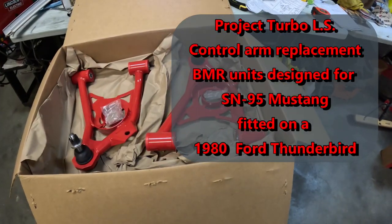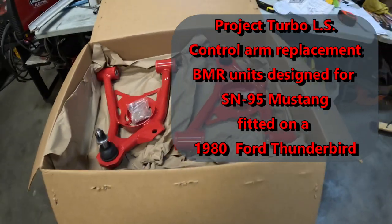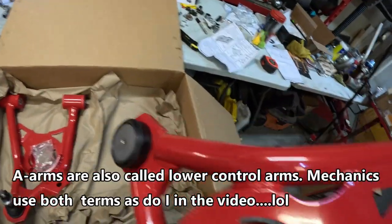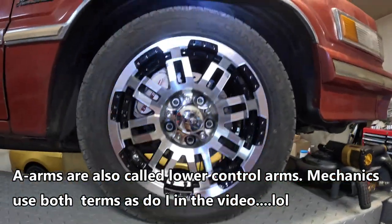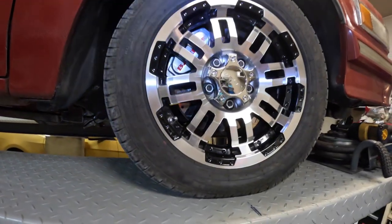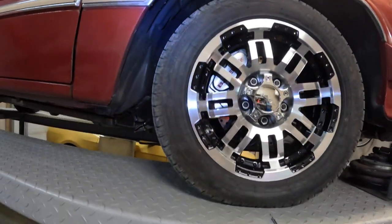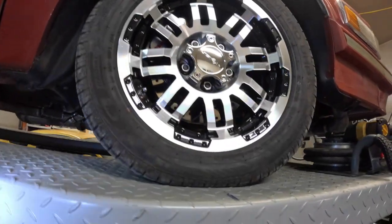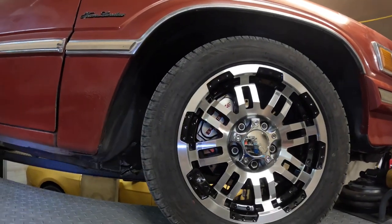So what we're seeing here is lower control arms. These are for an SN95 — these are BMR units, really super nice, very rigid, and they're designed for an SN95 Mustang. Since I upgraded my brakes to the Baer 11-inch rotors and converted over to SN95, or 1994 to 2004 style spindles, to get these brakes to work here on this 1984 Thunderbird, because they didn't make a brake kit aftermarket for the factory spindles that came with this car. Kind of an oddball year — 1982 they had a weird setup.